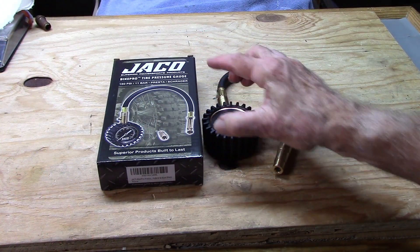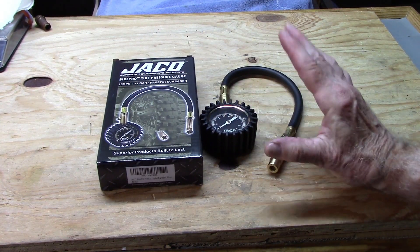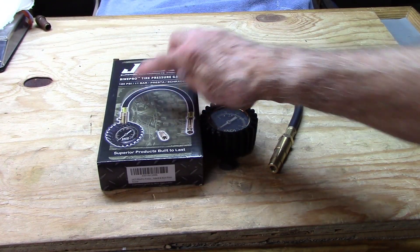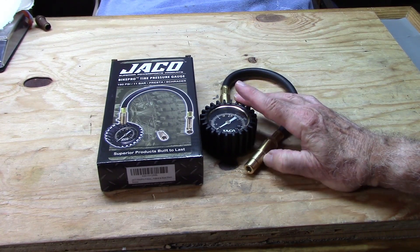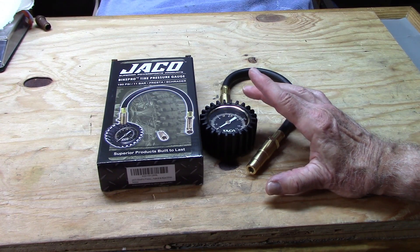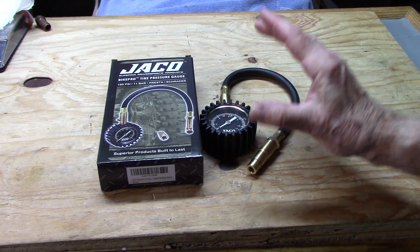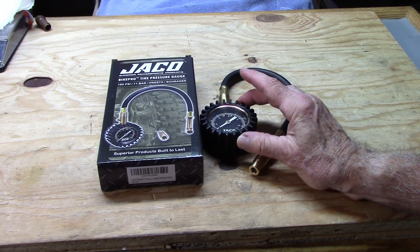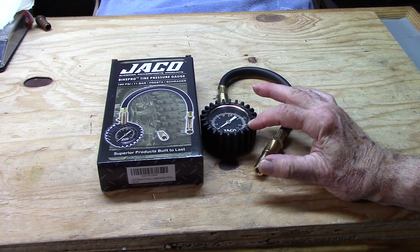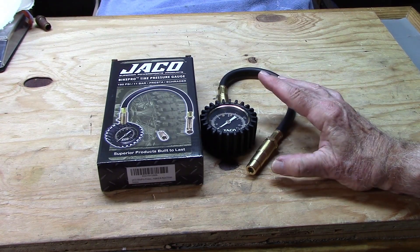Be sure to use the Jayco Bike Pro that brackets around the pressures you are using. On our clinchers, the 0–160 PSI is perfect. If we're running tubeless, the 0–60 PSI will give us better accuracy at that lower range. At $25 for either of these gauges, it's a real asset to our toolbox and a lot cheaper than many other accessories on our toolbox or part of our bicycle.